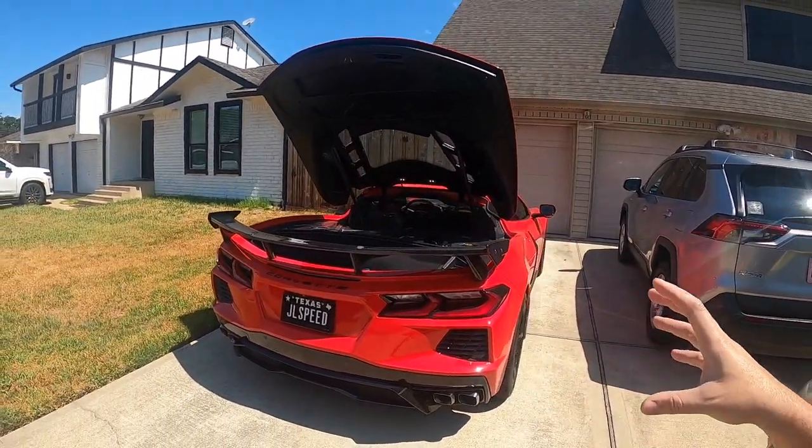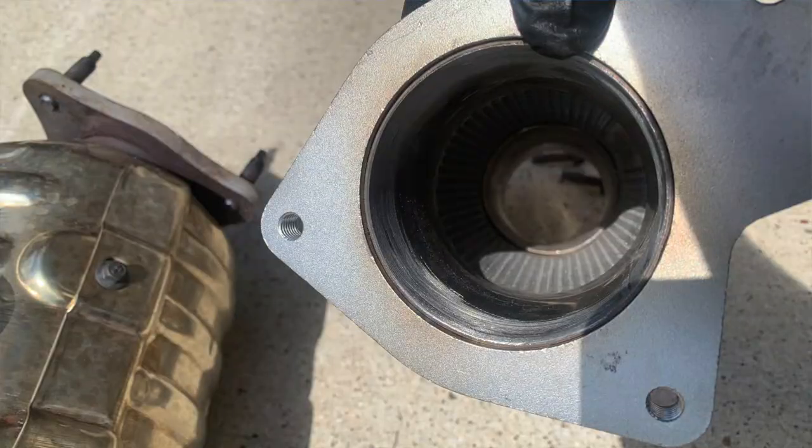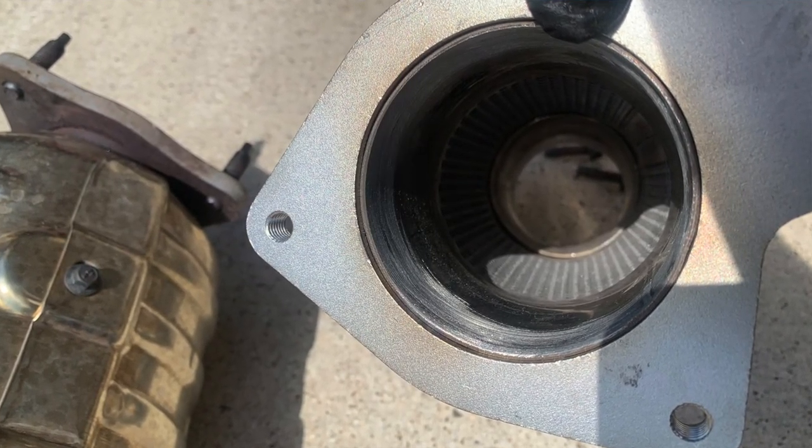There is one problem with these high flow cats from Extreme Online Store: they really are more of a straight pipe. They're not actual full catalytic converters. They do have some catalytic material in the walls, but unfortunately that's not enough — if you install them without any spacers or anything like that, you will get a check engine light.